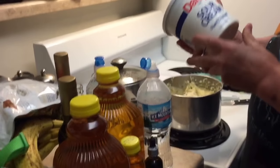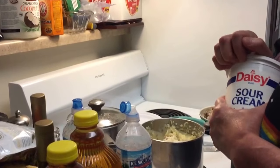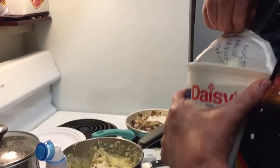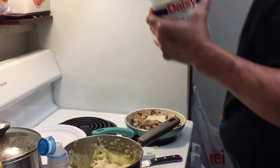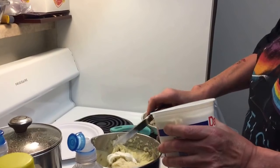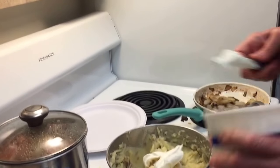Now I'm going to put a little bit of sour cream in there — the Daisy sour cream. We looked it up online and it's gluten-free, so that's good. It's kosher, I believe. So I'm going to put probably half a cup in there.